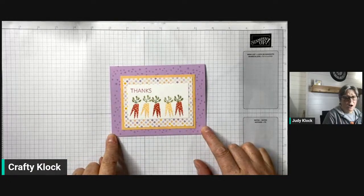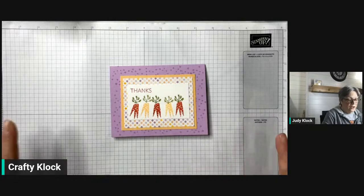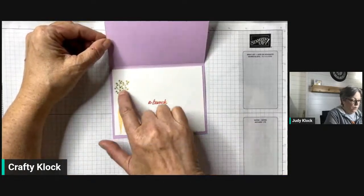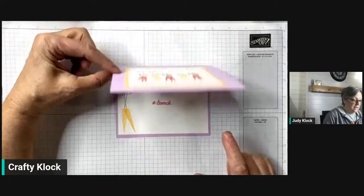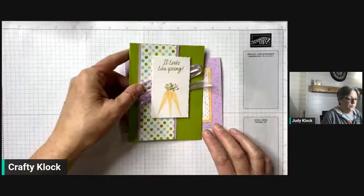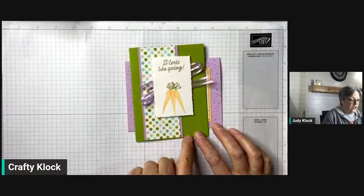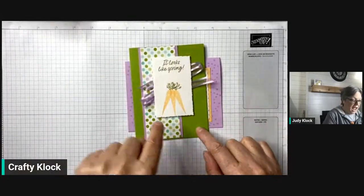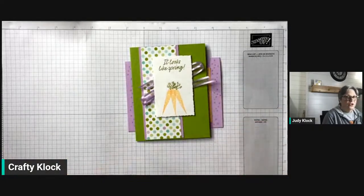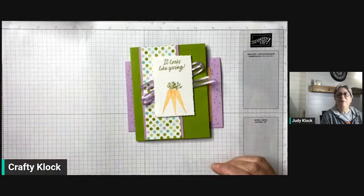We're going to do a simple stamping card — all straight cuts, you can do this with just a paper trimmer. We're going to add some stuff on the inside, and then we're going to step it up. We're even going to change it by adding that bunny onto this Granny Apple Green card base, just to give it a little bit more interest.